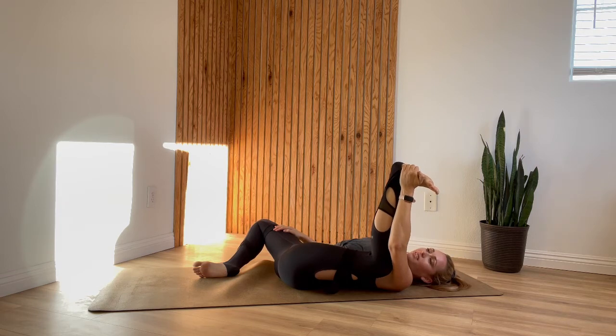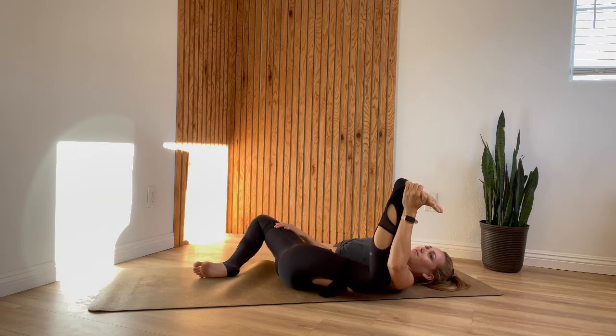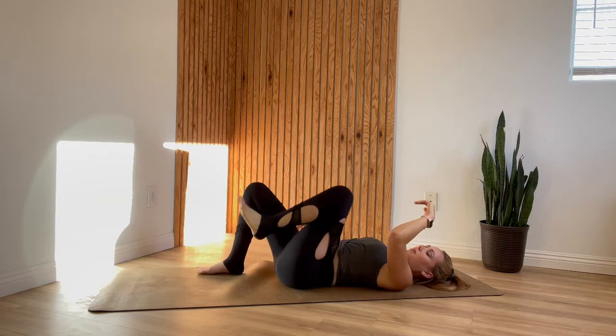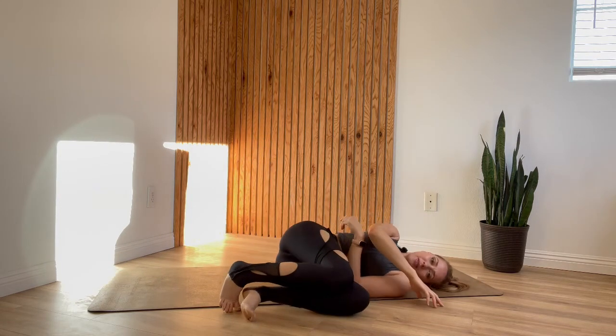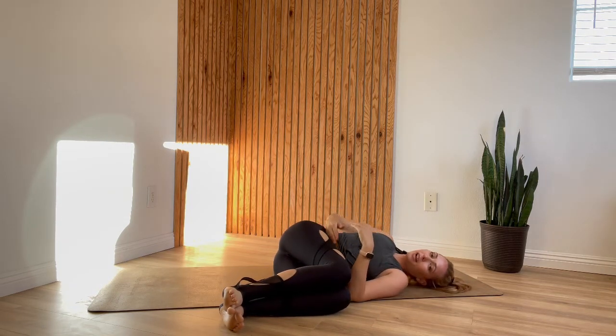Take a deep breath here and exhale, use your left hand to pull your knee down. Release that, bring your right knee back up to center, lower your left foot down, then lift your knees up towards your chest and roll all the way over onto your left side. Stack your hips, your knees, and your ankles, with your knees at about the height of your belly button.